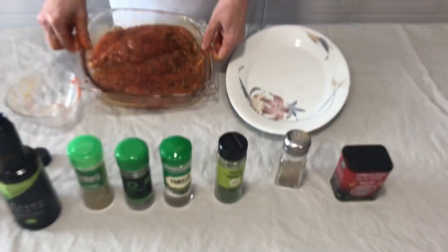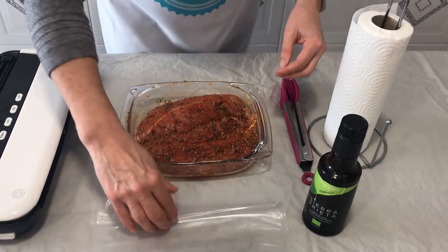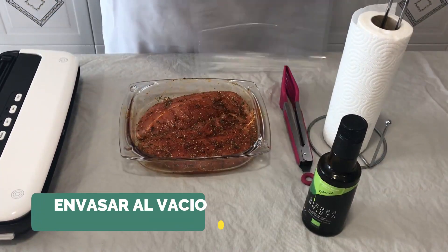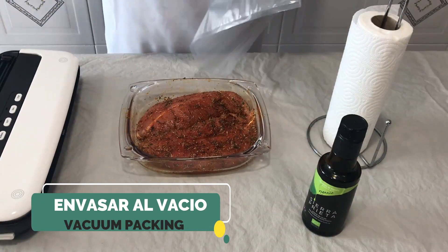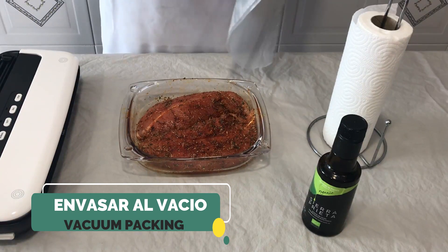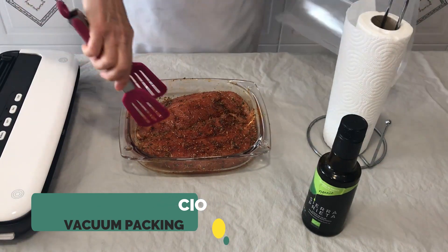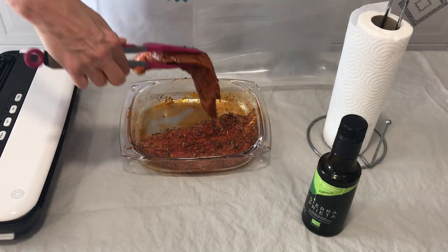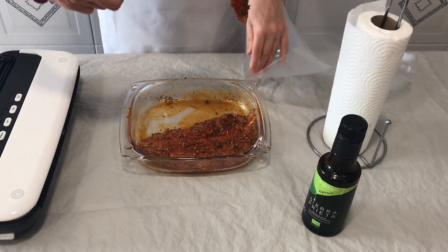Well, now we are going to leave it. One of the ways that we are going to make our fiambre de pavo is to be envasado al vacío — con un envasador al vacío, vamos a poner la pechuga que teníamos marinada en una bolsa y la vamos a envasar al vacío.